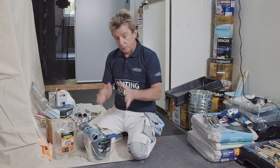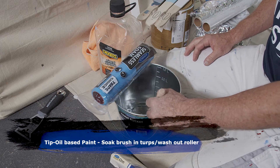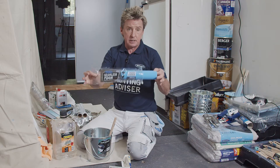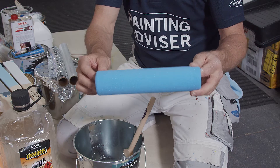Before we start painting, we need to prep our brushes and rollers. Because we're starting with an oil-based enamel, we need to stand our brush in an inch of turps for about 10 to 15 minutes. The roller we're using is seamless foam — seamless foam doesn't lose lint or fluff, and because it's an absorbent fabric, there's no need to moisten the roller.